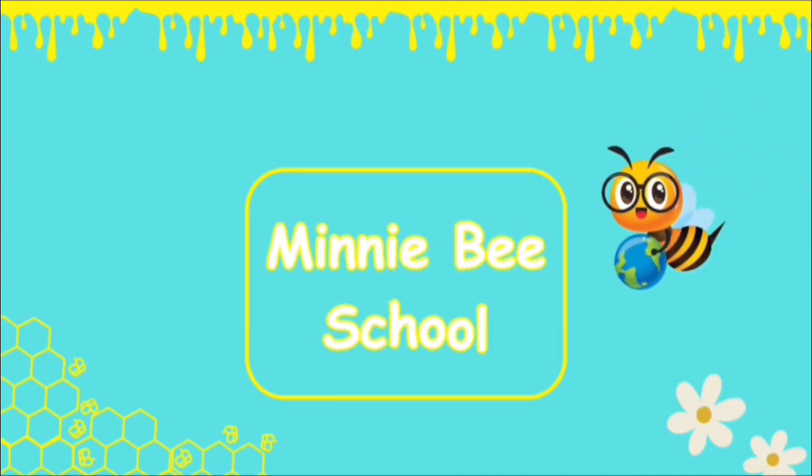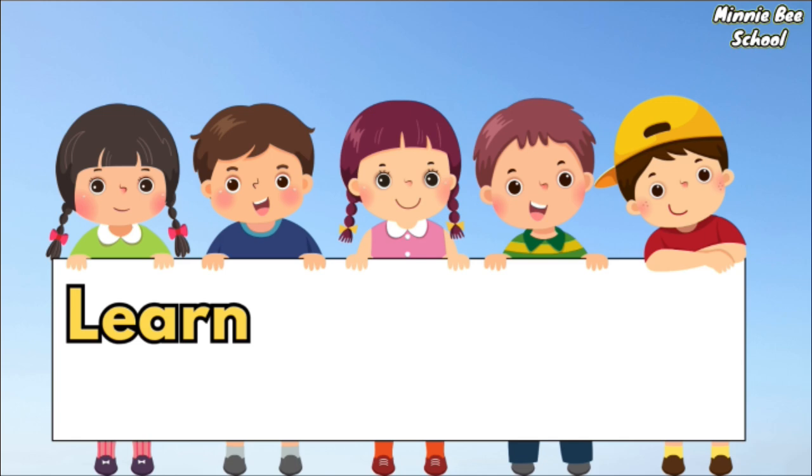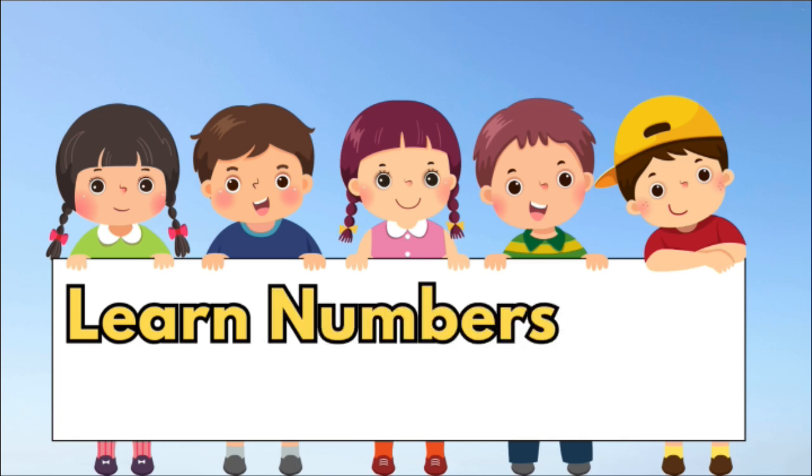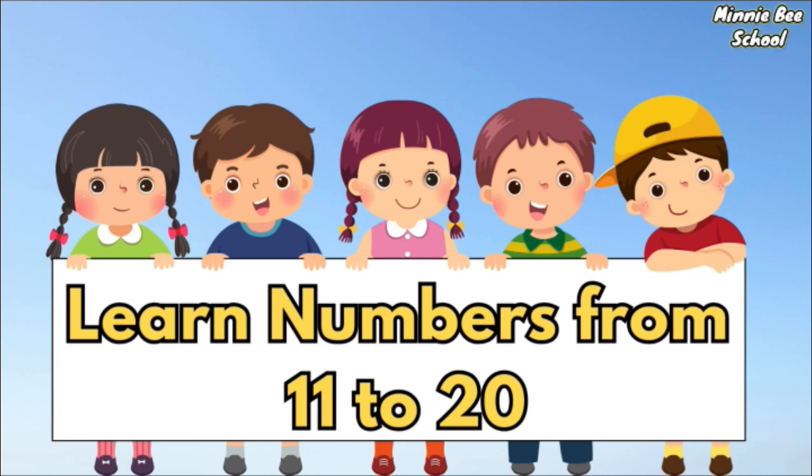Mini Beef Go! Hey friends! In this video, we are going to learn the numbers from 11 to 20. Are you ready? Let's begin!